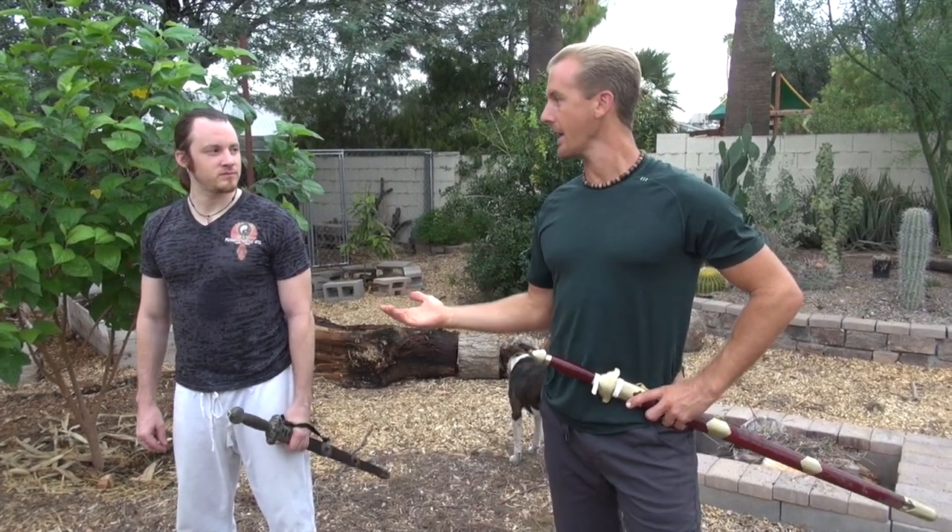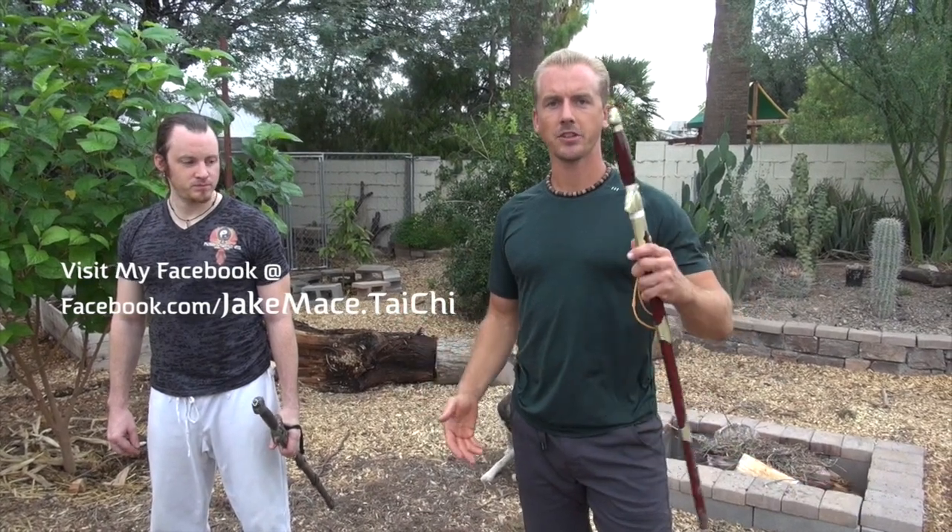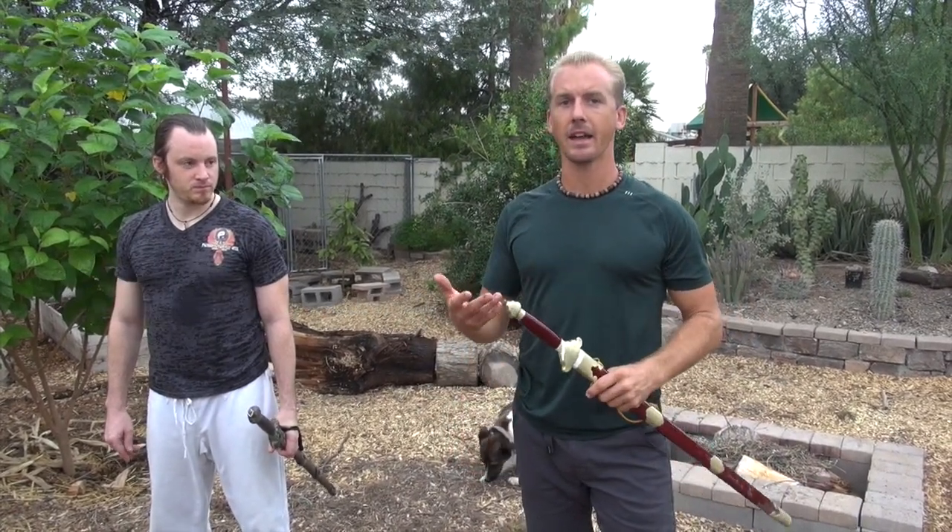Hey everybody, it's Jake Mace with jakemace.com. It's early Monday morning, overcast day, and I taught a lot of people this past weekend so my teaching energy is burned out. But my secondary black belt student Nathan came over — you guys know Nathan from other videos we've done here at our Shaolin Center YouTube channel. He wants to train the Chinese sword this morning, so I figured we would train together on camera and show some martial art instructors out there how I put a black belt through a 15-minute training session with a straight sword theme — and you can apply this outline to your school, your system, or your students.